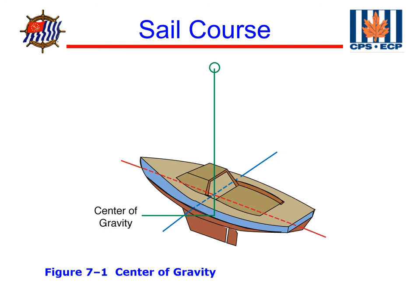The first concept we're going to talk about is the center of gravity. The center of gravity is the point through which all the forces of gravity act, pulling in a downward direction. The center of gravity is a combined point that will balance the boat on any plane. If we were to suspend a boat from a cable attached to the center of gravity, it would stay in equilibrium no matter what direction forces are acting upon it.